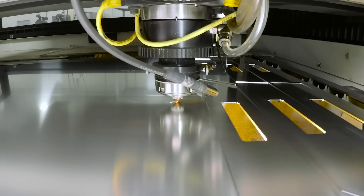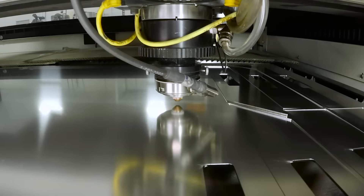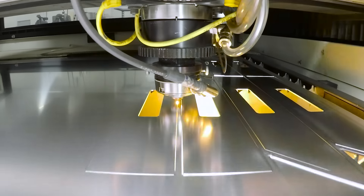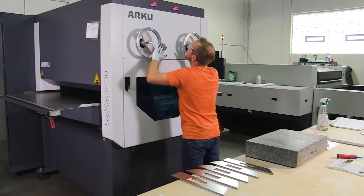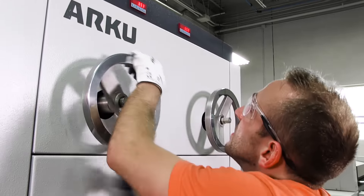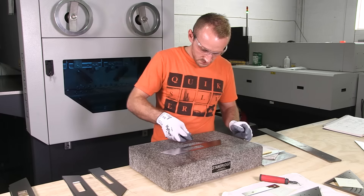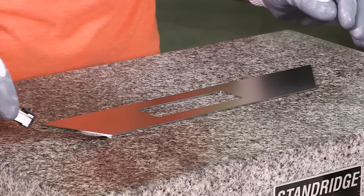While milling continues on the aluminum gauge holders, the angled blades are laser-cut out of high-quality stainless steel in our fabrication shop. To ensure the freshly cut parts are completely flat, we run them through our precision leveler and then check the blades for quality and straightness.